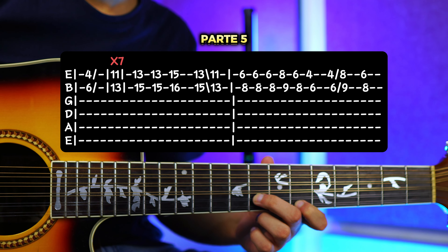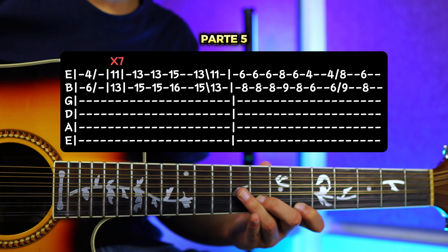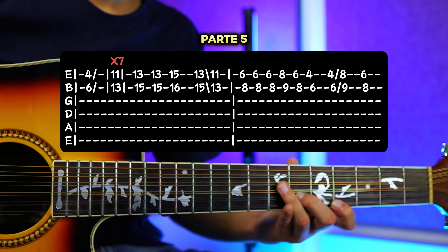Luego aquí ya vamos a repetir exactamente lo que hicimos en las primeras tablaturas, que era ponernos aquí y hacerlo 3 veces. Exactamente lo mismo. Luego para la parte 6 ahora sí vamos a repetir lo mismo, pero lo último que era esto lo vamos a quitar y vamos a meter un pequeño adorno. Entonces vamos a repetir exactamente lo mismo: sería 4 y 6, luego en el 11 y 13 7 veces, luego tocas 2 veces aquí en el 13 y 15, y luego el 15 y 16 una vez. 13 y 15 una vez y resbalo hacia el 11 y 13.